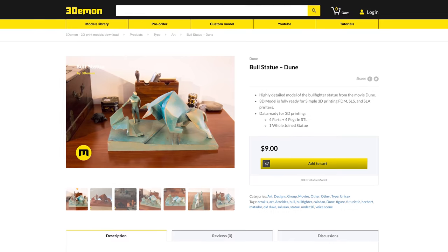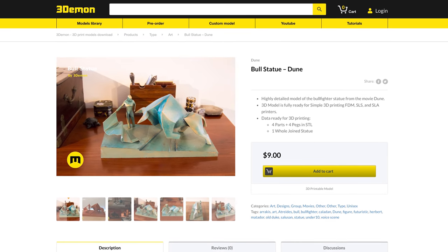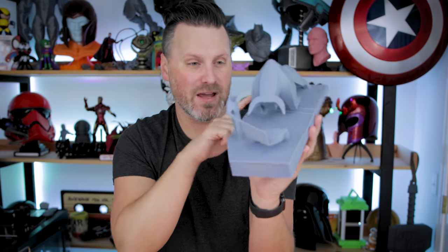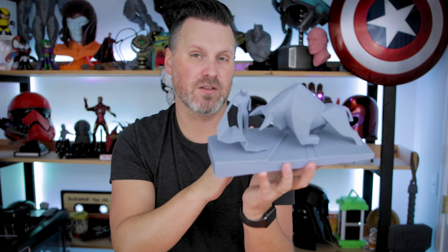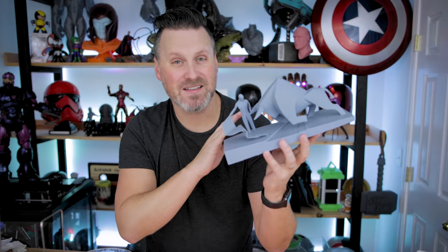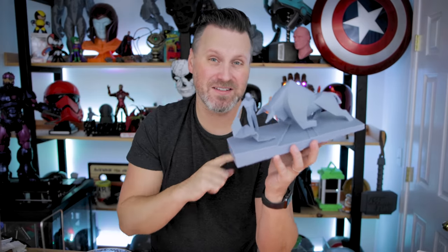If you're interested in printing one of these files for yourself, I have links below to 3D Demon where you can pick it up — I think it was $9 for the file. They also have a variation cut into smaller parts so you can print it on an FDM printer or smaller resin printers. It's a fantastic file and I can't wait to get it painted and finished.